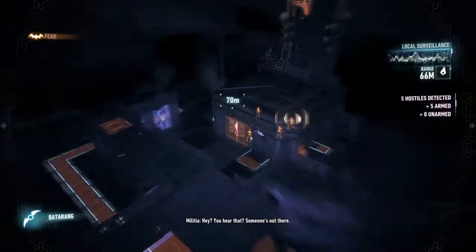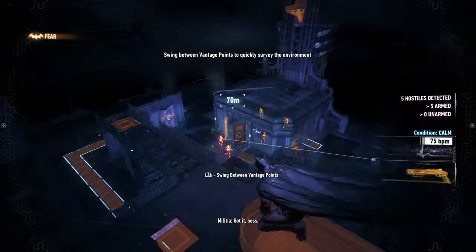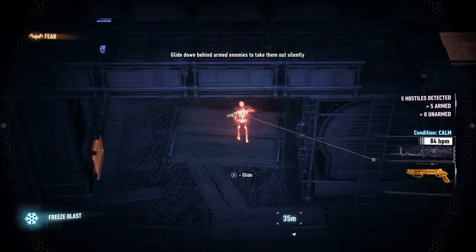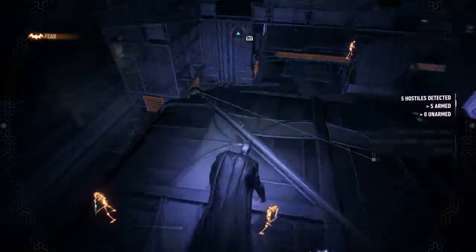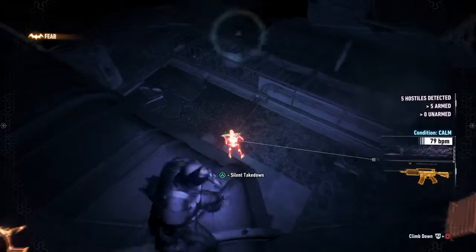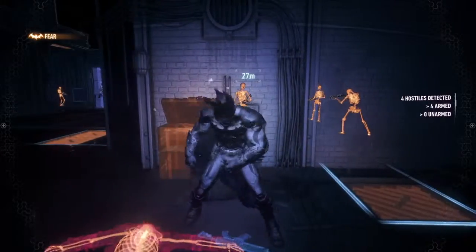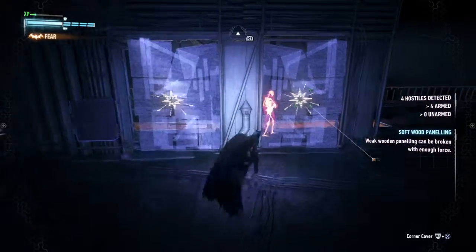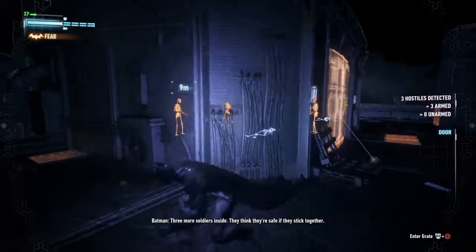Hey, hear that? Someone's out there. You two, go take a look. The door stays locked. I'm taking no chances. I'm good for ammo — you guys let me know if you need any. Keep your gun on. Three more soldiers inside. They think they're safe if they stick together.